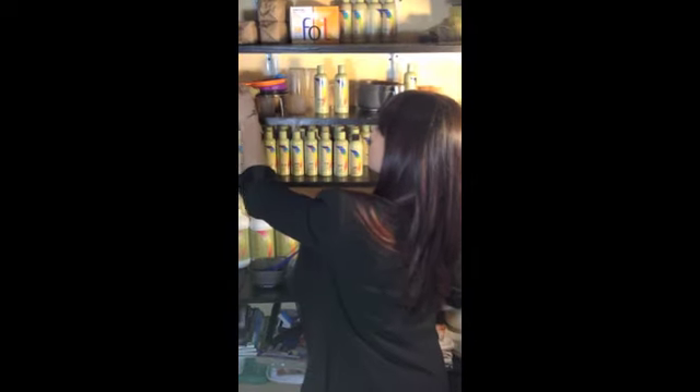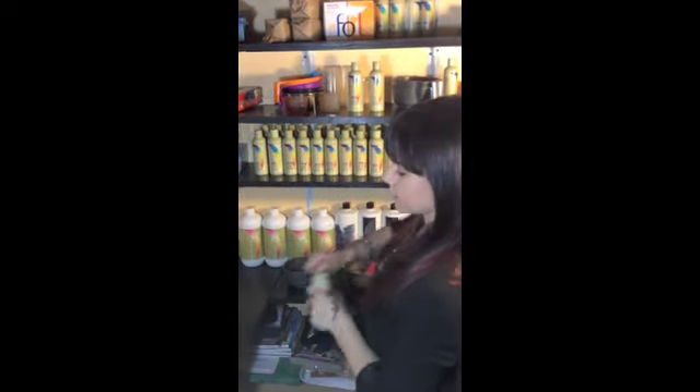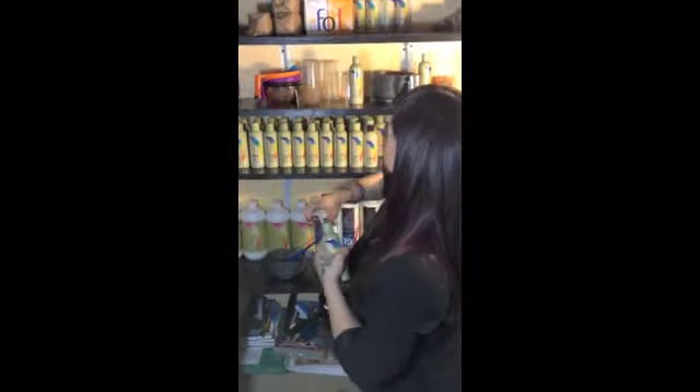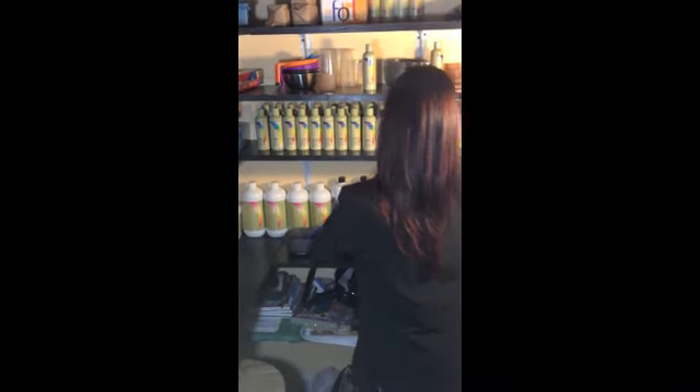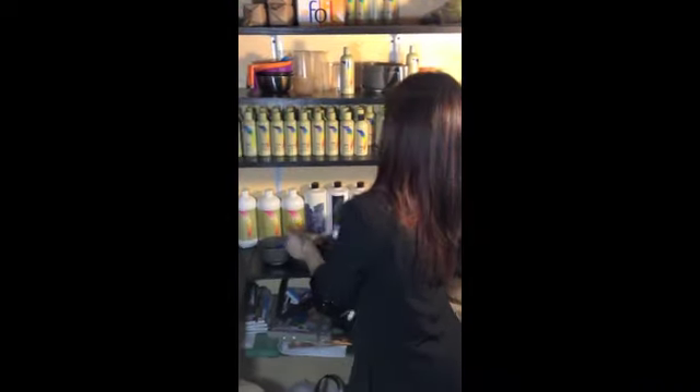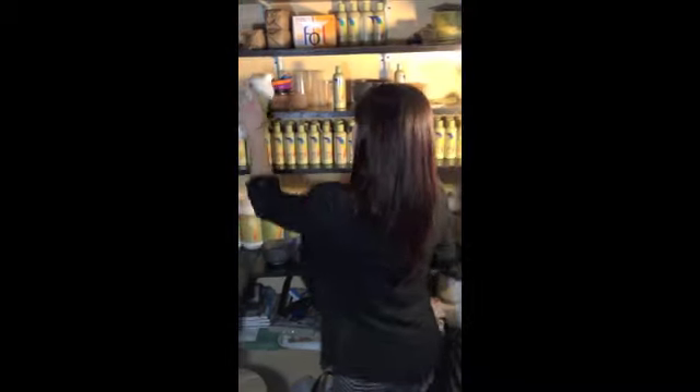Now, Rachel has a ton of hair, so I'm going to do 2 ounces of 6N and 2 ounces of 6GE to make 4 ounces. Hopefully this will be enough. And all I'm doing for her midshaft is depositing, so I'm going to use 10 volume — 4 ounces of 10 volume.